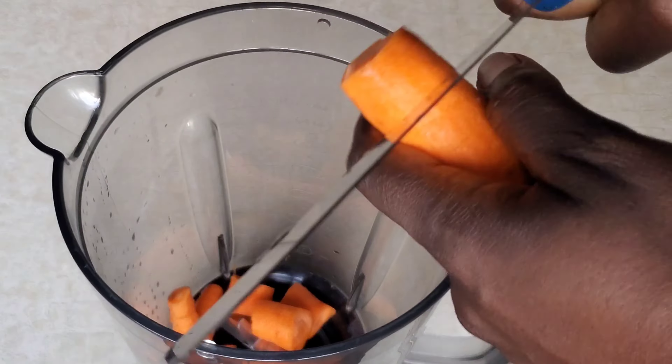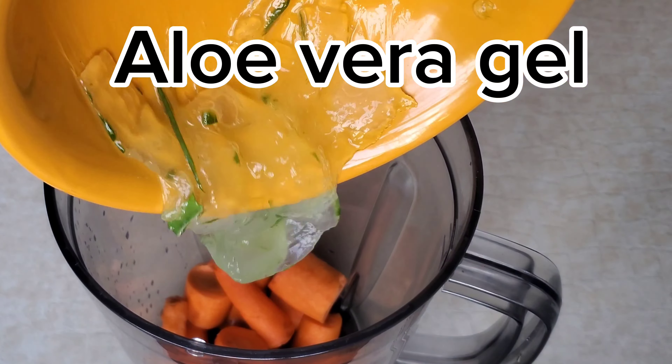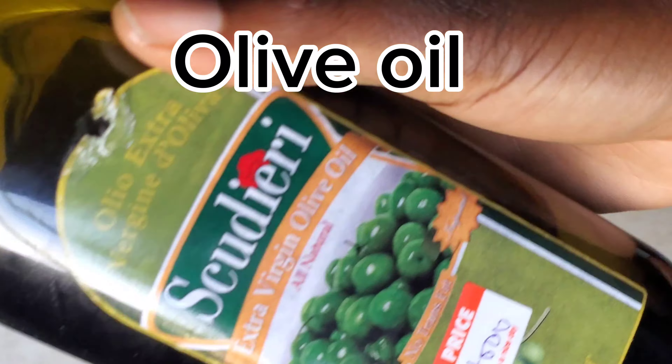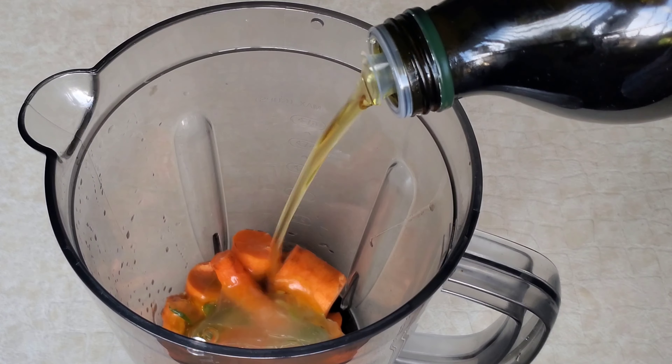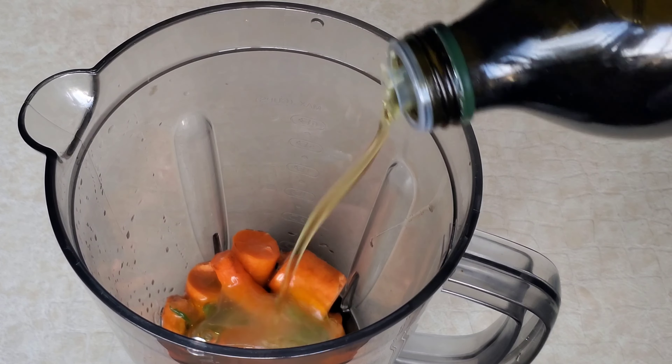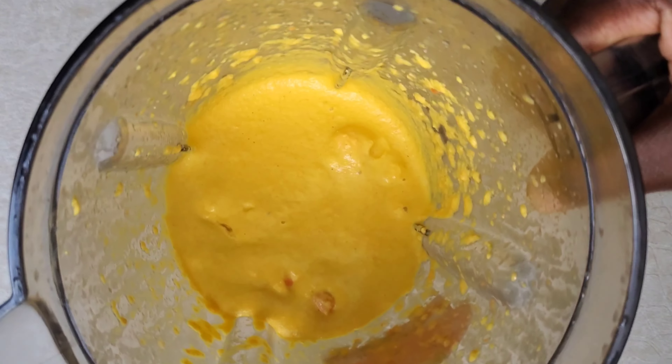Next you're going to need some fresh aloe vera gel, and then you're going to be using your oil. Instead of using water, you can use any oil of your choice — you do not have to use olive oil, but I am using olive oil for this.